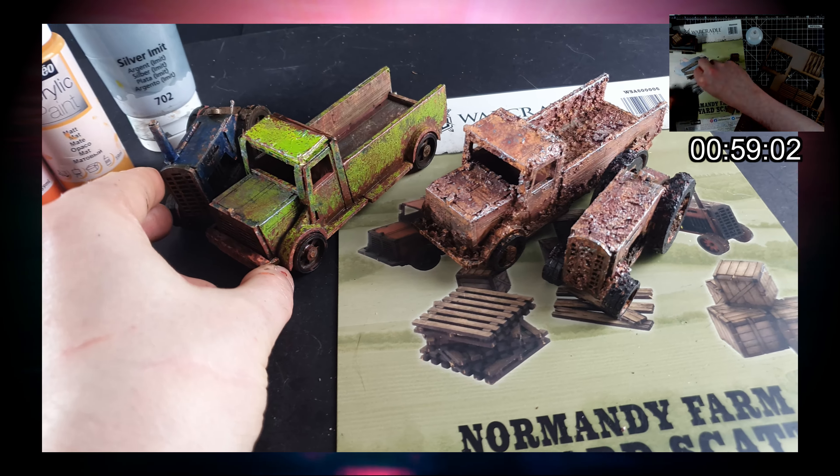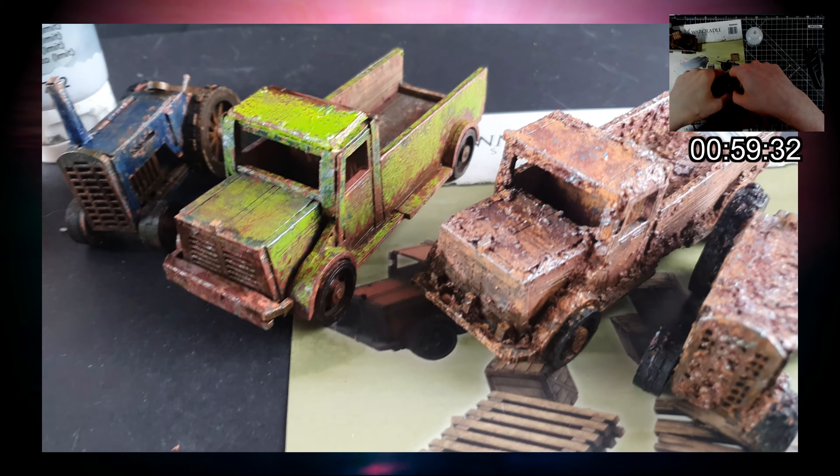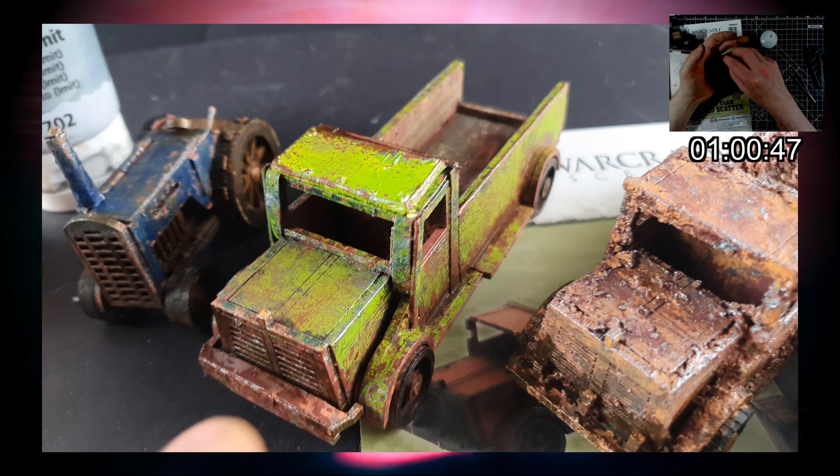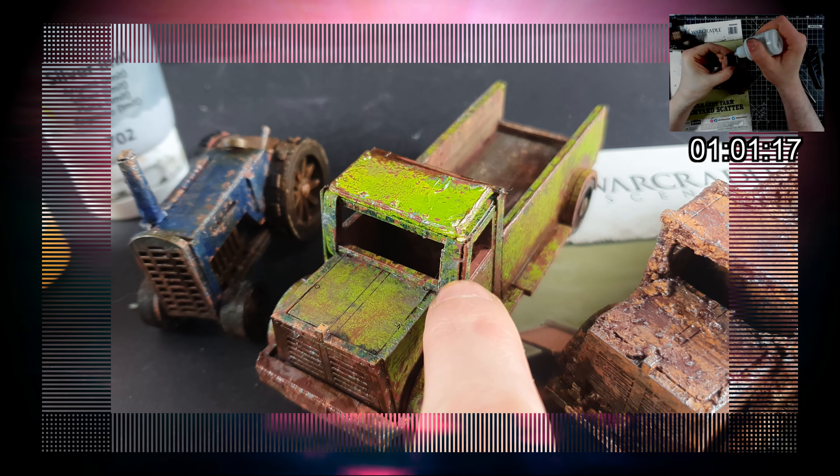Would I recommend this kit? Absolutely. But that's all I've got for you today, so thanks again for watching. Goodbye!